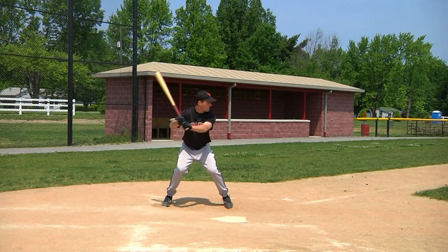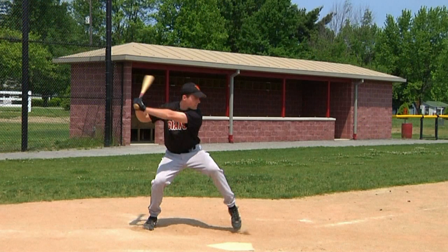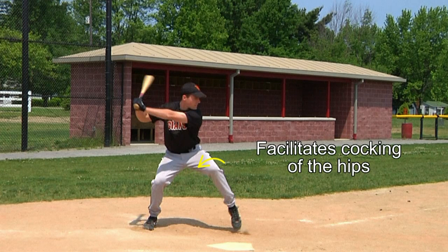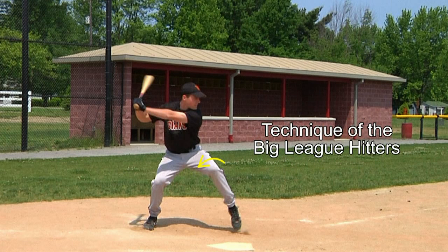Some players may raise their foot higher than this, while others may still keep their toes in contact with the ground. Some will even turn their front knee inward or back toward the catcher a little more to facilitate the cocking of the hips, which we will talk about in the next video. This inward turning of the front leg and knee is usually a technique used by big league hitters, but as you can see, this is not a part of our batter's technique here.